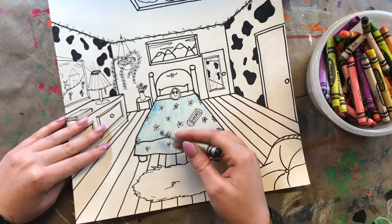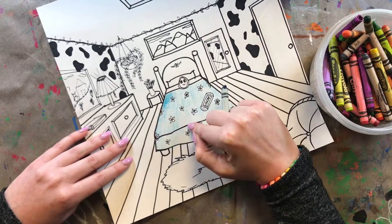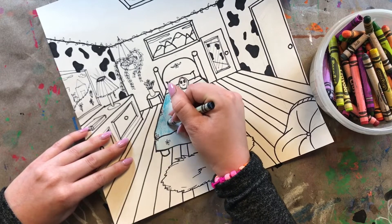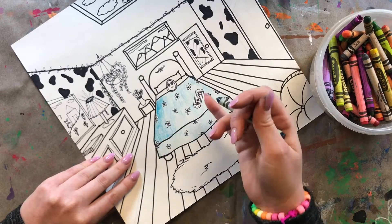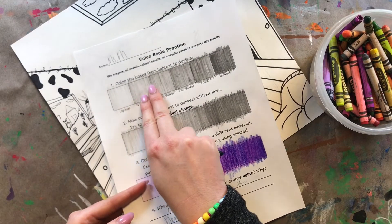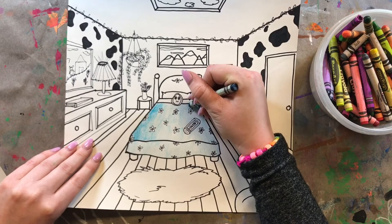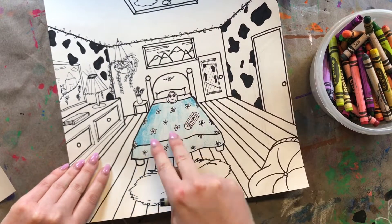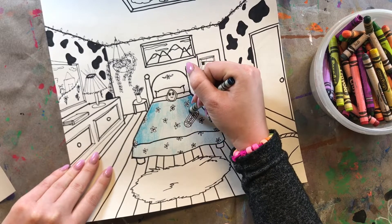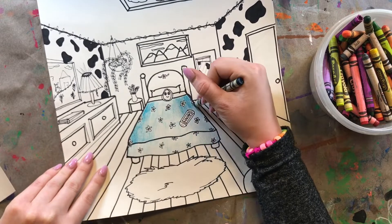I've got my base layer done using very light pressure for the first layer. For the second layer, I'm going to focus on the corners of my bed and press down a little bit harder. Remember, with value we're trying to create a gradient — not super dark all at once. We go through all the stages of a value scale, starting very light and slowly getting darker. By starting with hard pressure and then slowly lightening up, lifting my crayon off the paper, I'm blending those values together.